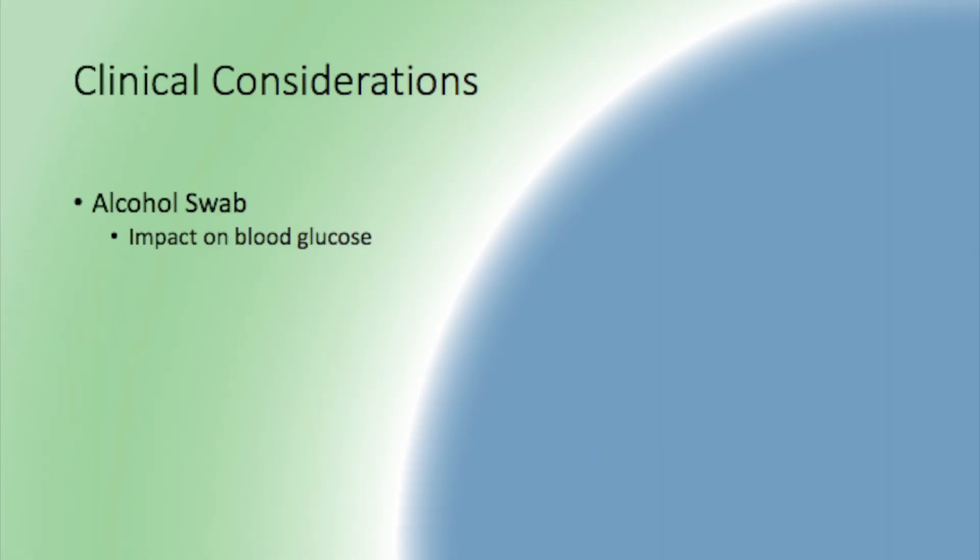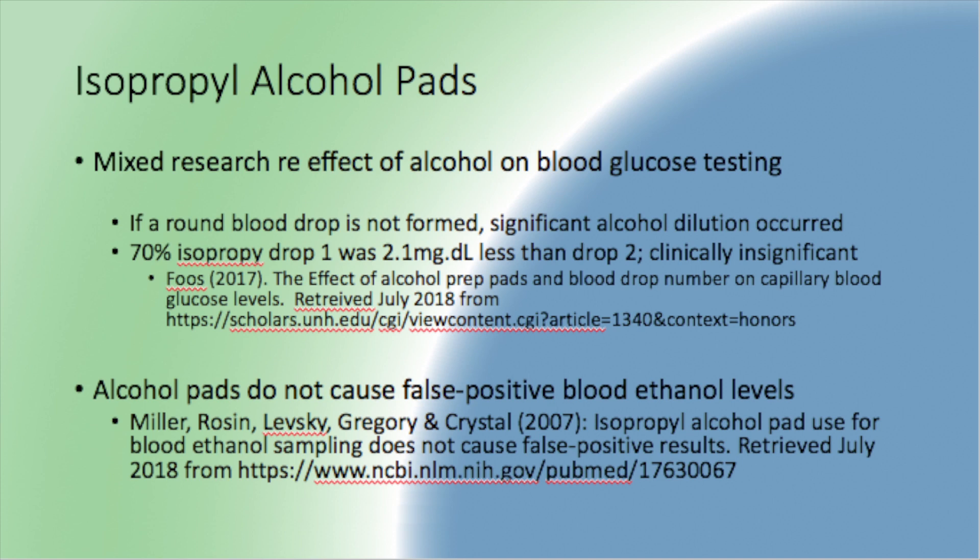The alcohol swab may also impact blood glucose readings. There is some mixed research on this, revolving around whether the first or second drop gives a more accurate reading. In 2017, Foose conducted a study and found that if the blood did not form a round drop, there was significant alcohol dilution in the blood sample. She also found that between drop one and drop two, there was not a clinically significant change in the blood glucose reading.